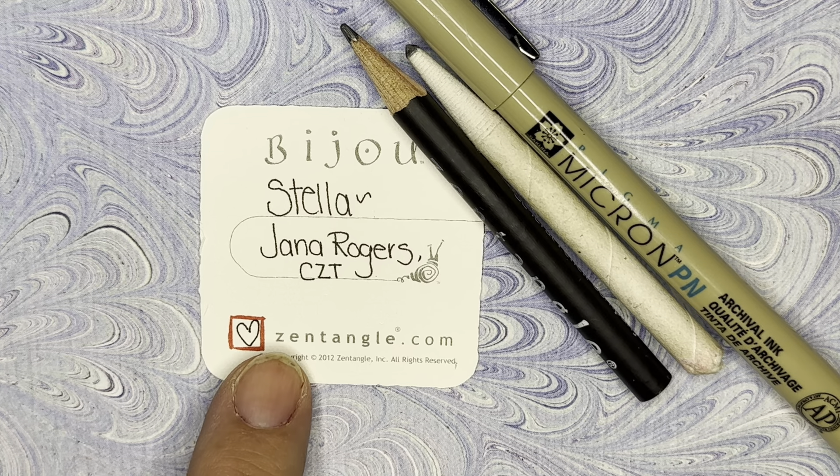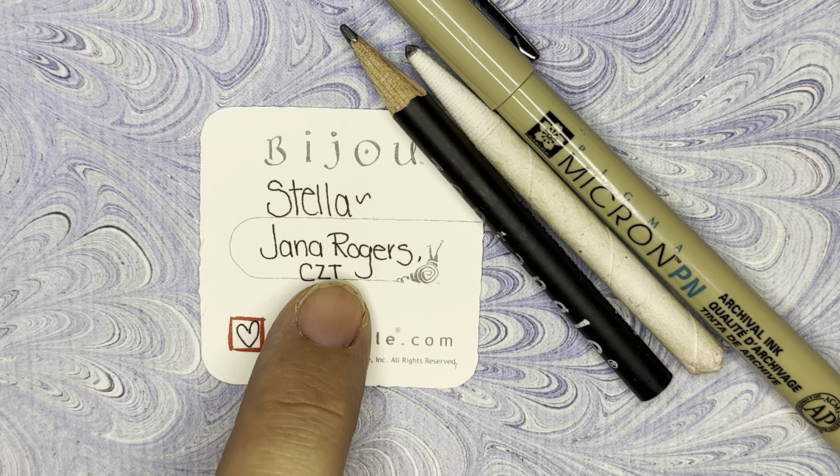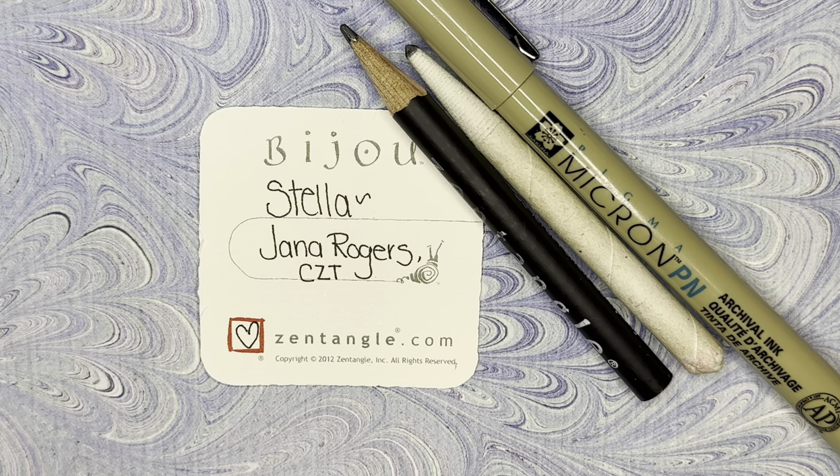But today I'm just going to show you one, and this one is called Stella by Jana Rogers — she is a certified Zentangle teacher as well.